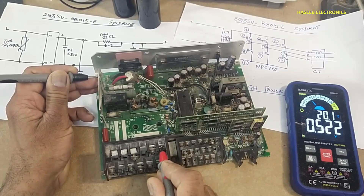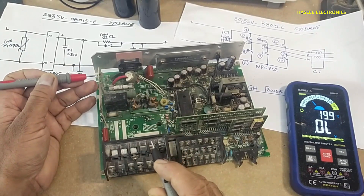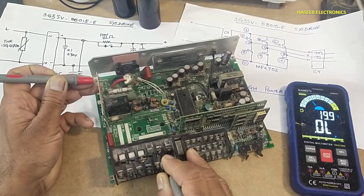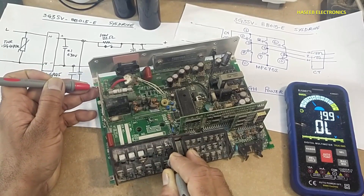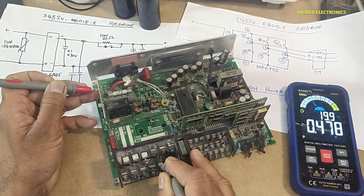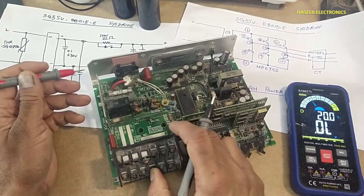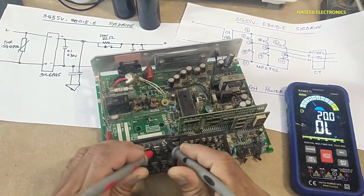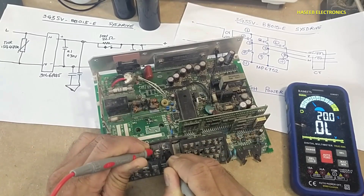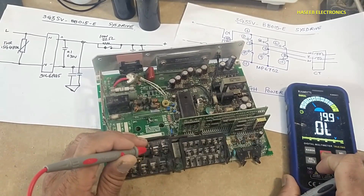Black lead at negative terminal, red lead at input terminal — open circuit. Black lead at positive terminal, one diode drop is shown. Testing the second terminal: second diode reading. Swap the leads on the same points — red lead at positive terminal, input terminal must be open. Negative terminal to input terminal reads 0.478, which is a good reading. We can verify that between the two input terminals it must be open circuit or very high resistance.